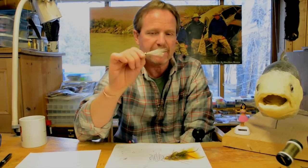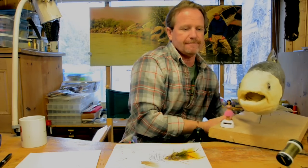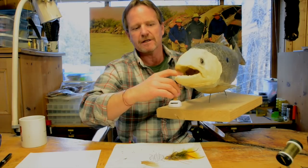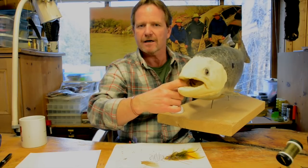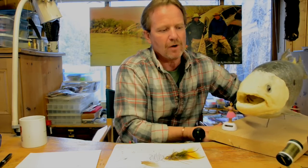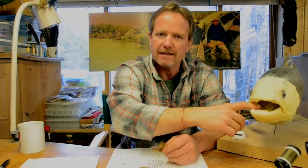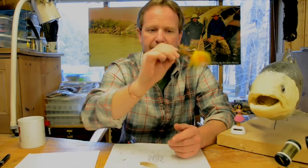Most of the time when I get a fish on a Clouser it's in the bottom part of the fish's mouth. Looking at this little fish I'm working on right now, it's about the structure of the mouth. There's a lot more structure on the lower mandible — more deviations a hook can get hung up on. The top of a bass or trout's mouth is relatively smooth in comparison.